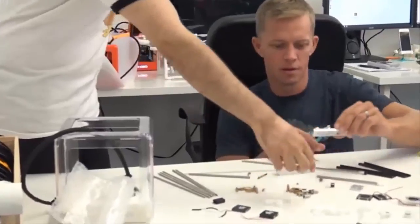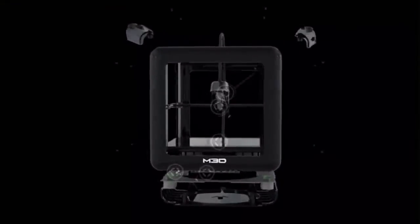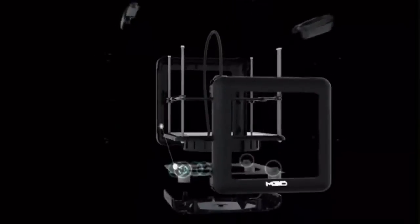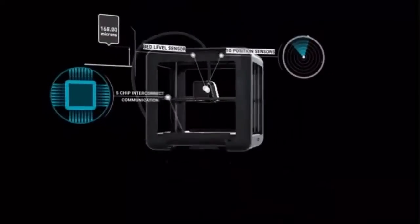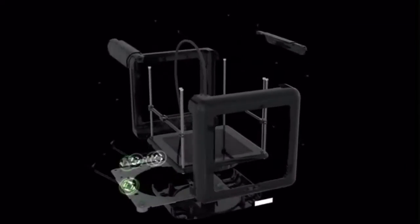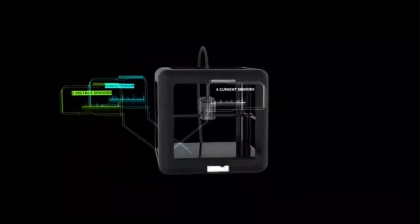The first time I ever heard about 3D printing was when one of my friends printed a Ninja Warrior training hold — I thought it was really cool. The unique thing that you're getting with M3D Pro that we have not yet seen in this industry is the ability for the printer to sense many different things within itself. It has the ability to sense position, sense speed, sense temperature in five different places, and if there's a problem it can be self-diagnosed and in almost all cases can be self-corrected.